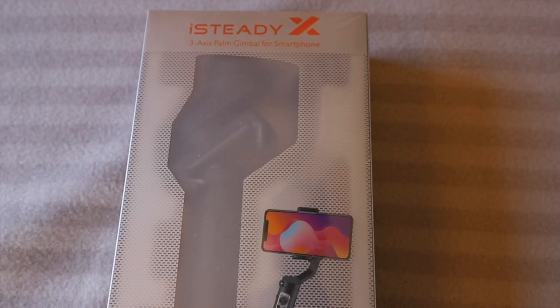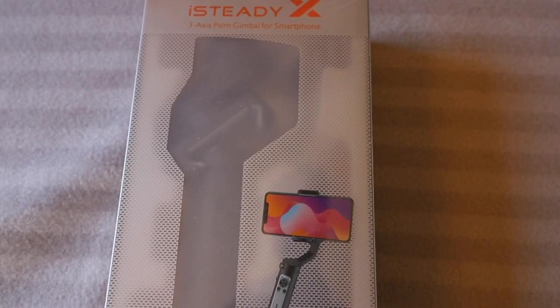Hello, my name is Martin and welcome back to another video. It's a Wednesday night, and when we do a video on a Wednesday night we do something a little bit different. This week we're going to review a piece of kit I've been sent — this is the Hohem iSteady X, it's a smartphone gimbal.